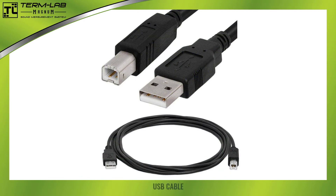The TermLab USB cable is a standard USB printer cable. It has a type A connector at one end and a type B connector at the other. This cable is used to connect the TermLab interface box to the computer. Please identify this cable.